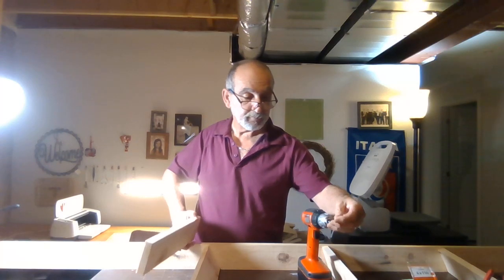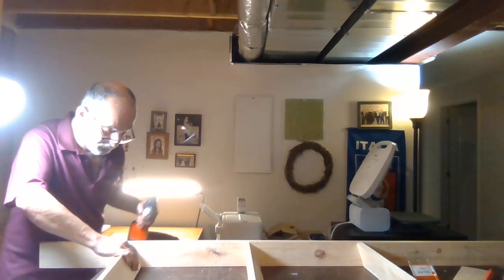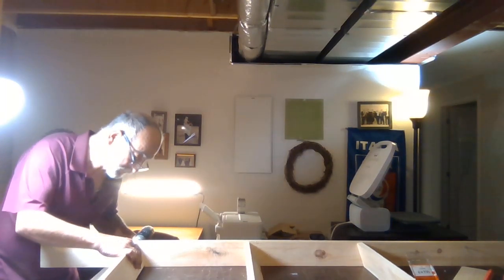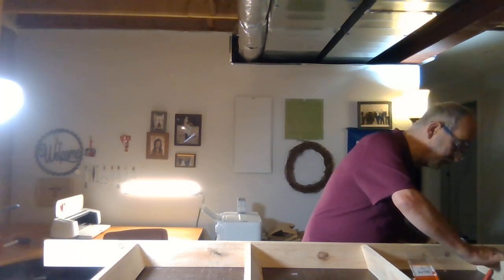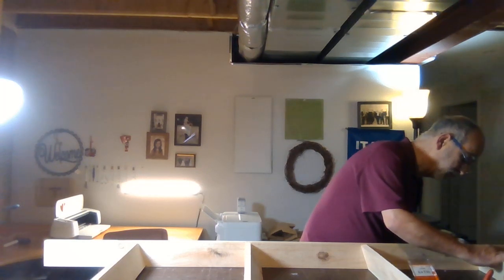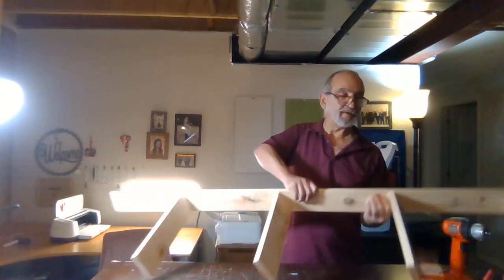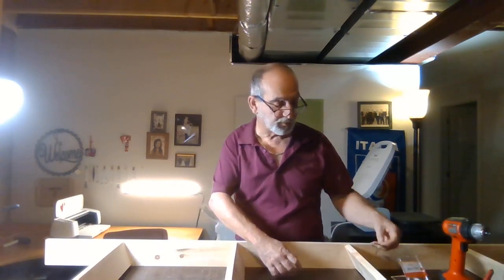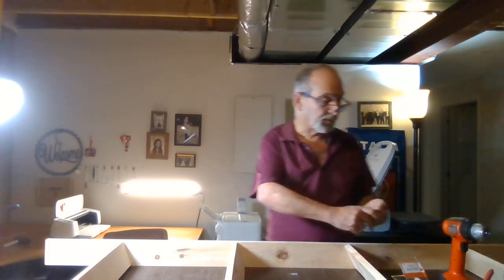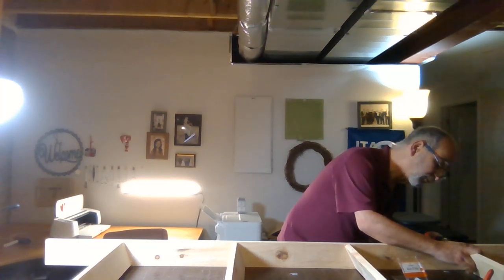And then the last one. Then what you're going to do is flip it over, screwing the other side. Use two screws to the board on this side, then we're going to flip it over and do the other side. Make sure that nothing hangs over the edge.